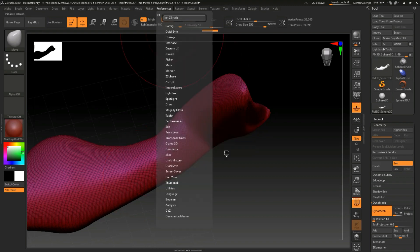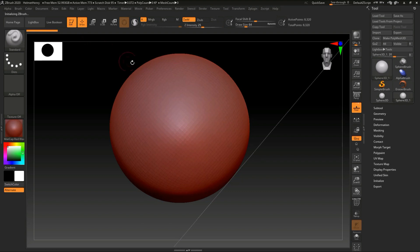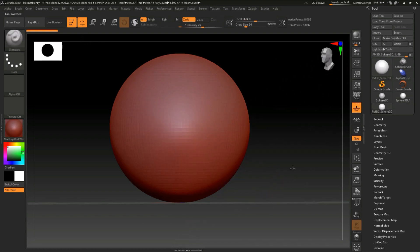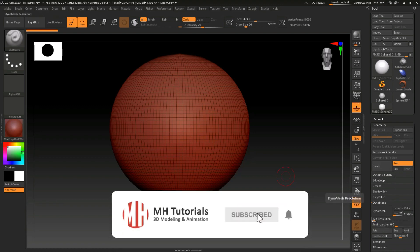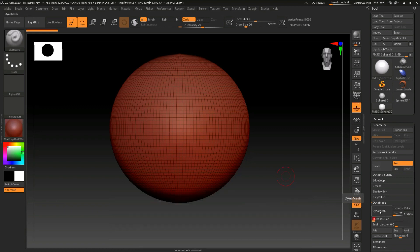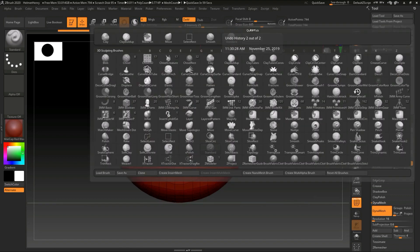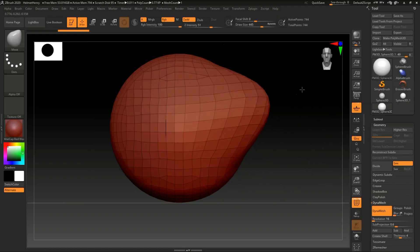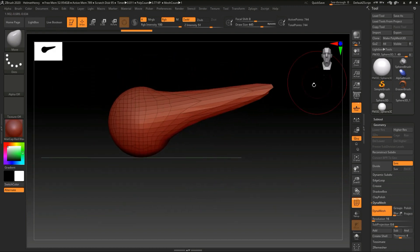I'll just show you with a kind of low poly setup. I'm going to take a sphere, go to Edit, go to Make PolyMesh 3D, shift it here — there you go, that's the current setup. I'm going to go to Geometry, go to Dynamesh, set that to a nice low value of 16. B for Brush, M for Move, click on Move. Increase the size. See how funky that is? But as soon as I hold down Control and drag a little rectangle outside of my object — boom, there you go. The wireframe is redrawn.